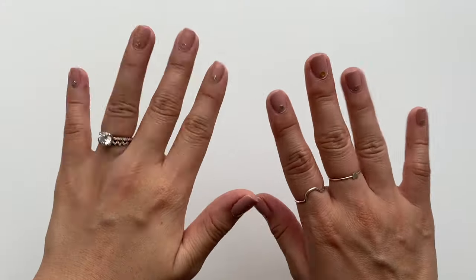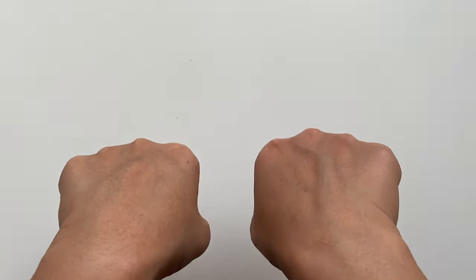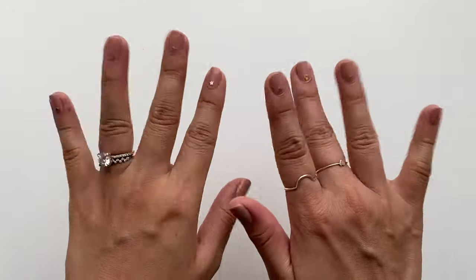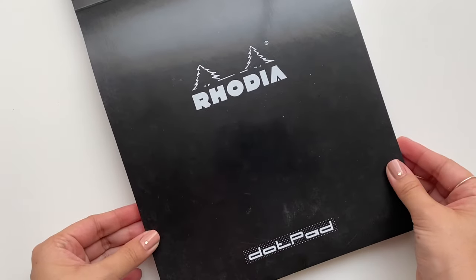Hello from voiceover Tina — before we start the tutorial I just wanted to show off my nails. While we're all staying cozy at home I did a little self-care and added stars to my nails. But that's not the point of this video, so let's get started.